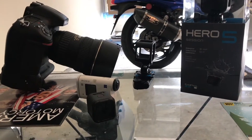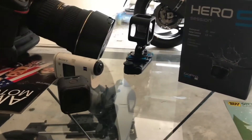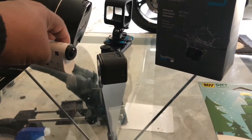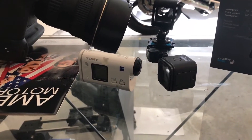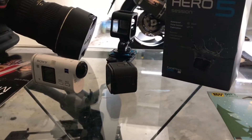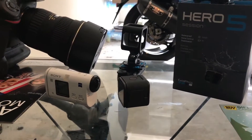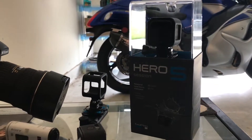For my b-roll cameras that I usually mount on my bike — as many of you have known if you've been following my videos — I use a Sony AS200V as my primary camera, and then I use the GoPro Hero Session, which was the four, as my b-roll camera. Well, recently GoPro has come out with the Hero Session 5.